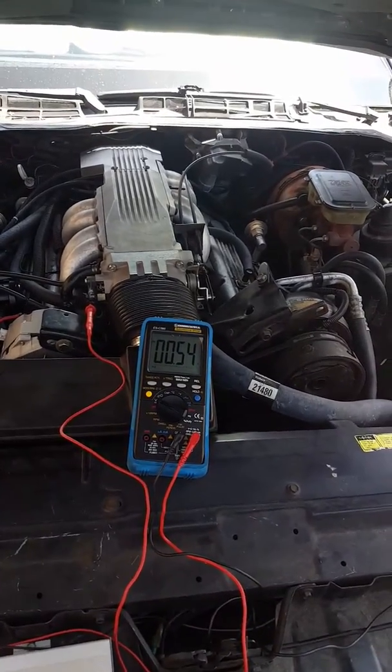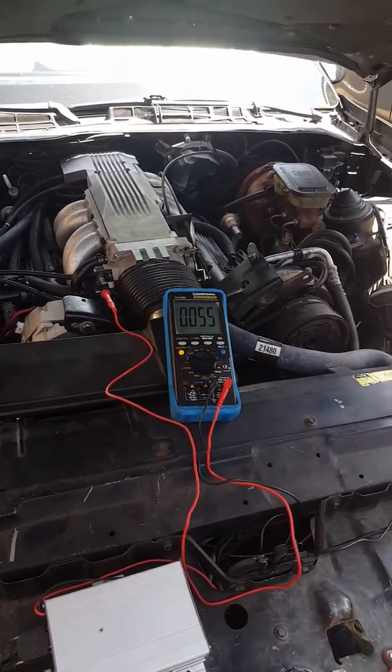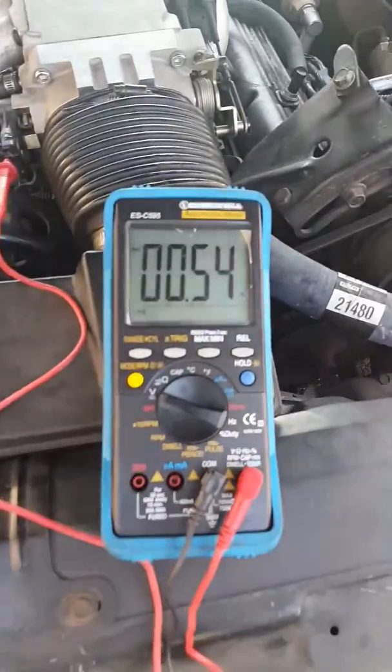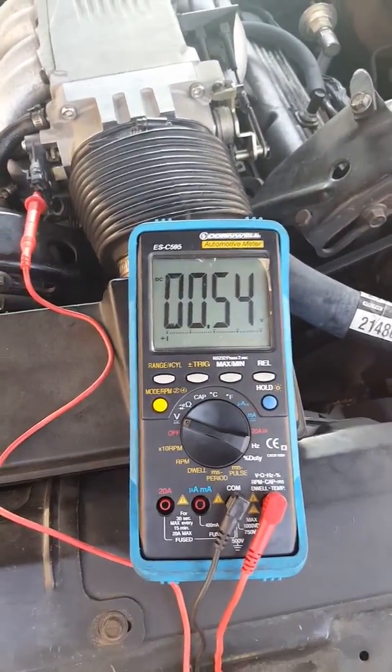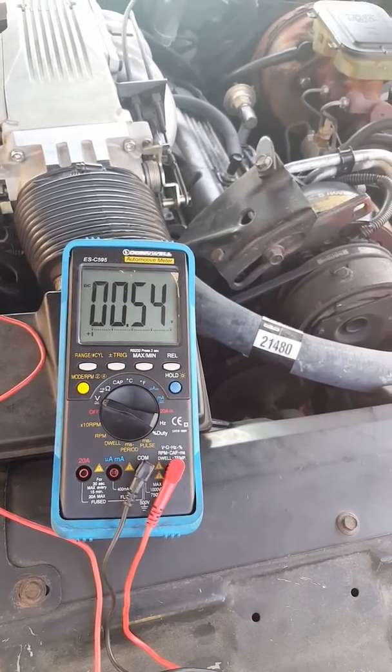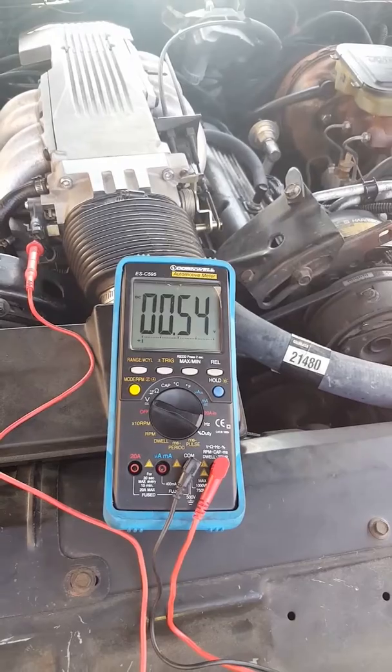I'm going to give you a quick walkthrough on setting the throttle position sensor. You can see right now I have my Cornwell multimeter out. You can use any multimeter — it doesn't have to be a really expensive one. Anything really basic will work.